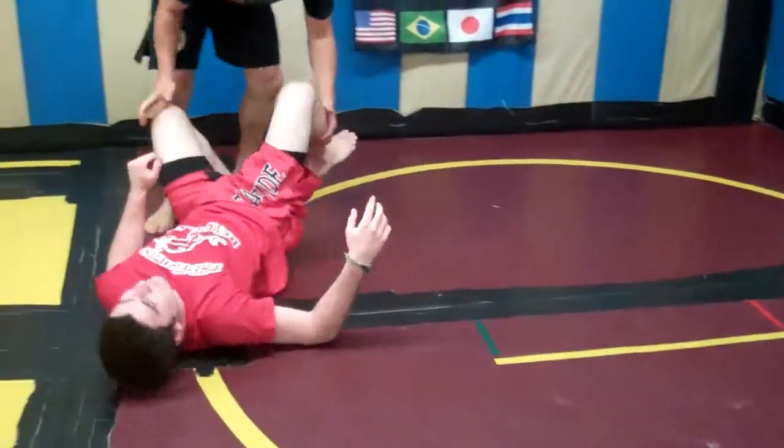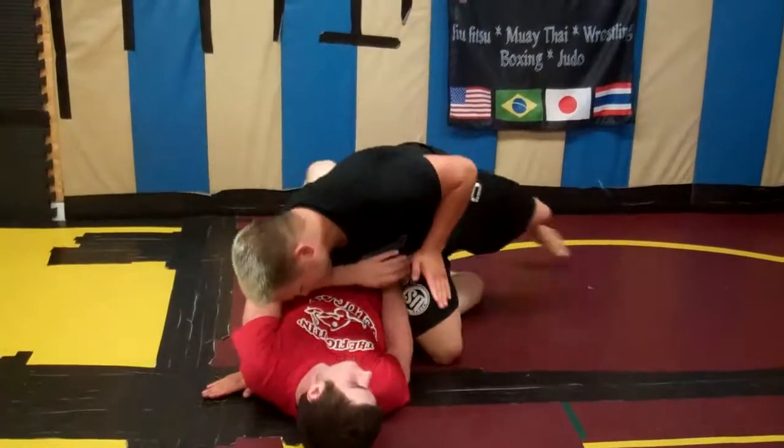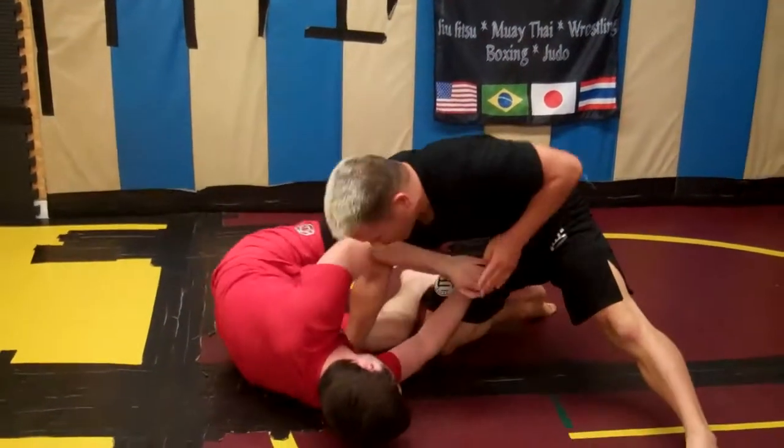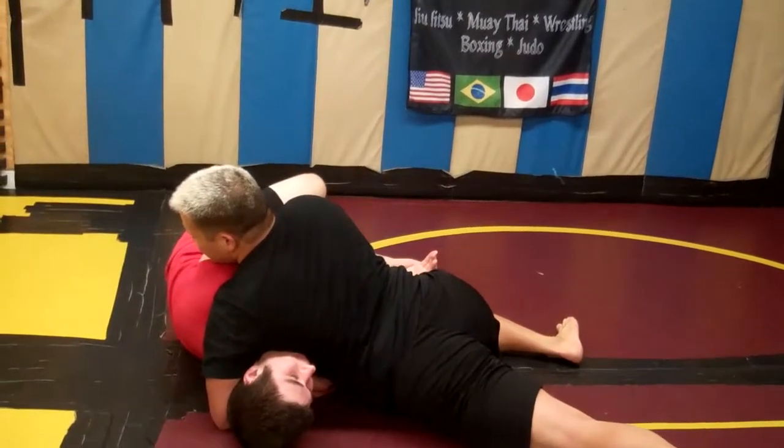One more time. Pushing these legs down with the cross knee pass, the hips out, I block his hip, I drop here, and I trap his chin on my lat.